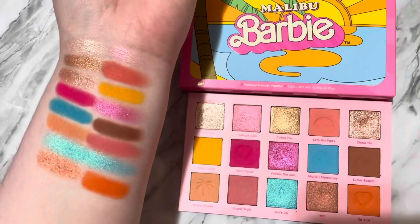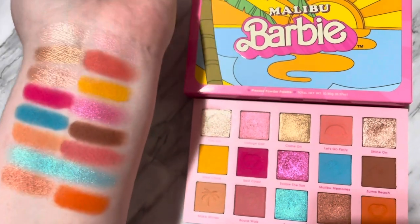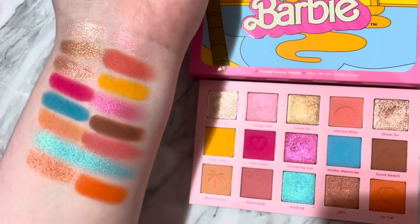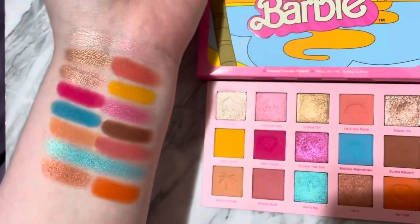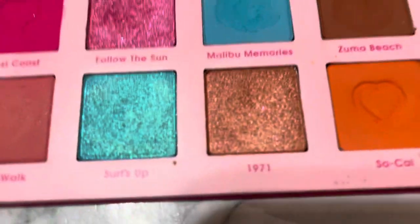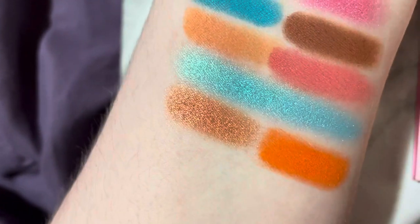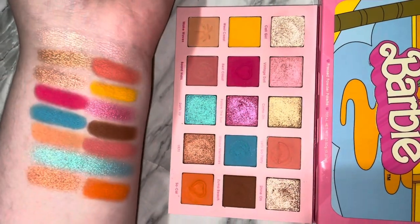Now that y'all have seen the swatches, let's talk about it. Honestly, this palette swatched really well — I didn't have any complaints. Since I used the palette before swatching it, I had a rough idea of how well it would perform, and it swatched well. Obviously swatches don't dictate how eyeshadows perform on the eyes, but since I've tried it I know they perform really, really well. I'm actually pleasantly surprised with the shade 1971 — it honestly just looked like a bronzy shade, but it's super pretty.